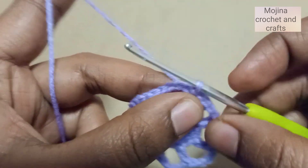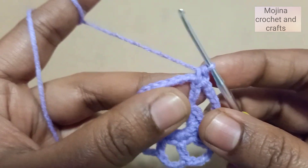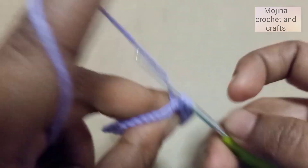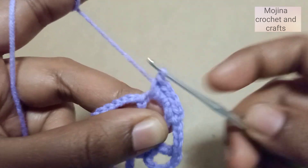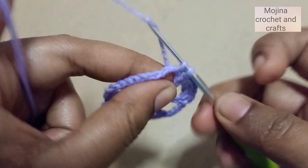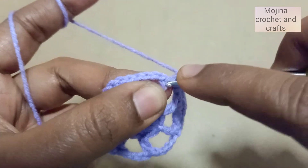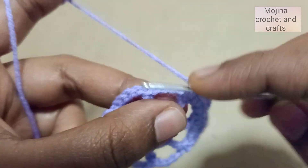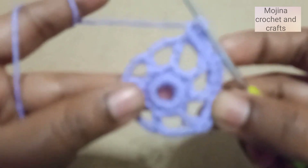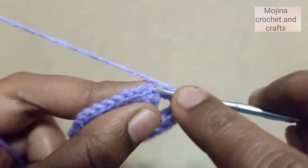For Round 3, chain one and make a single crochet into the same stitch. We will work four single crochets in the chain-four gap, then one single crochet on top of the double crochet, and again four single crochets in the next chain-four gap. We will repeat this all around. At the end, slip stitch on top of the first single crochet.